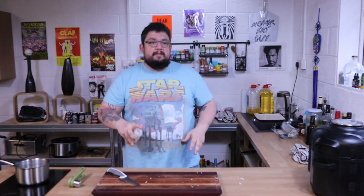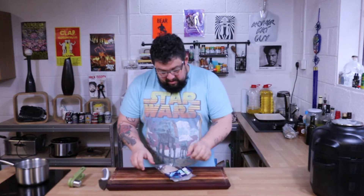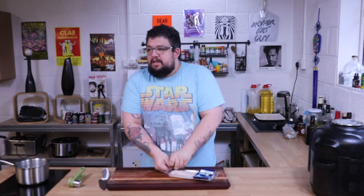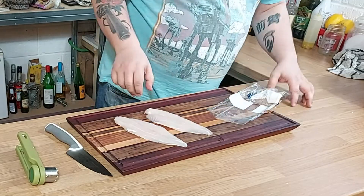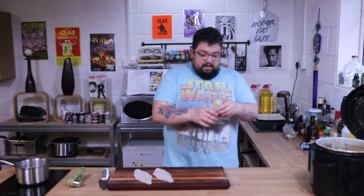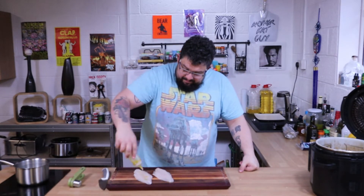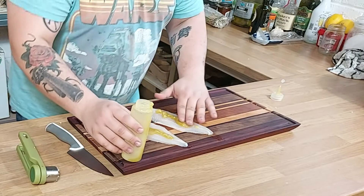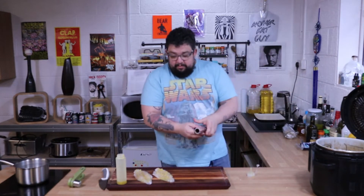I've got a lid on here to give that a good shake — don't know if that'll end up being squeezable or not, but we'll see. I'm using basa — whatever the fuck it's called — just basic white fish. Nice and proteiny but tastes like effectively nothing. We've got two fish fillets, I'm gonna get our marinade glaze stuff on there and rub it in as best I can.